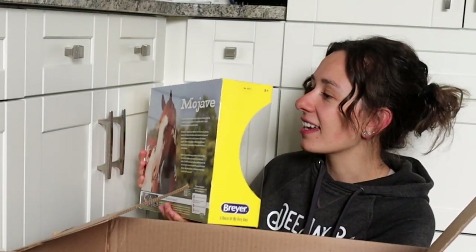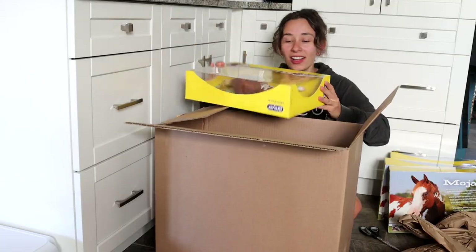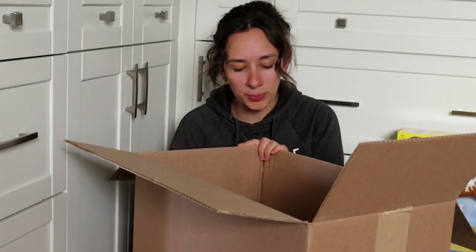This one is missing like — wait, this one is like not right. Wow, it's like I have my own Briar store. That's what I always wanted. Alright, what else is in this big box of goodies?